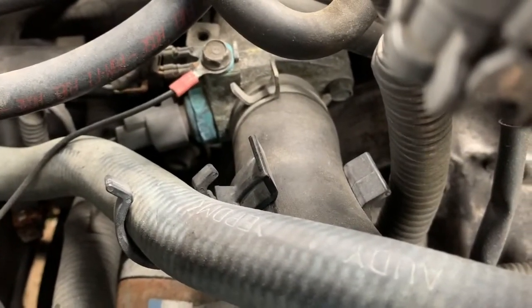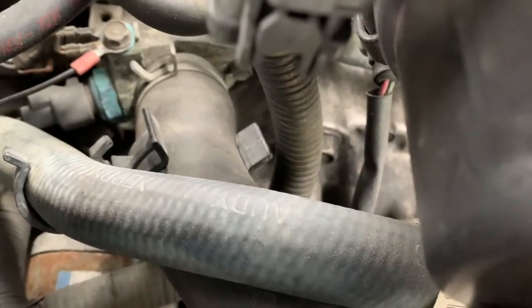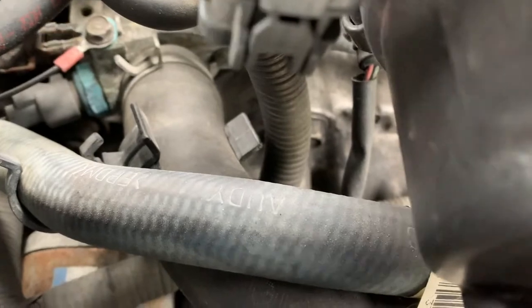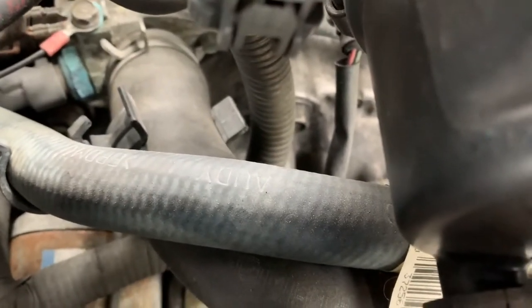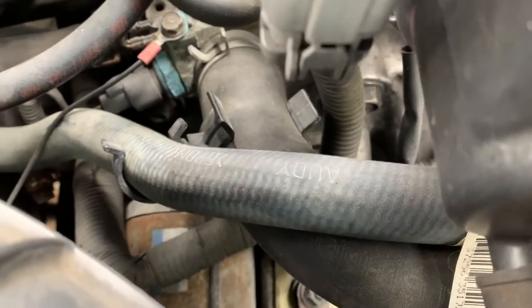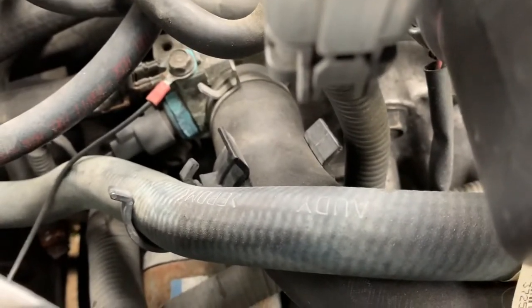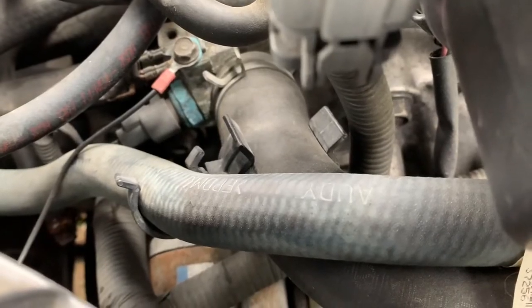The thermostat housing is right here. What you need to do is take out this 10mm bolt here and one on the other side. You need to take out the ground — 10mm right here. You need to unplug the sensor. And make sure when you do this, you drain the coolant first, otherwise it's going to be a big mess. I'm going to time-lapse this and hope you enjoy.